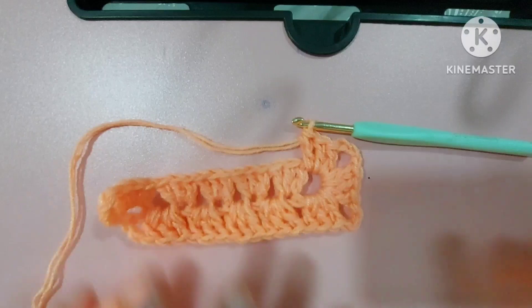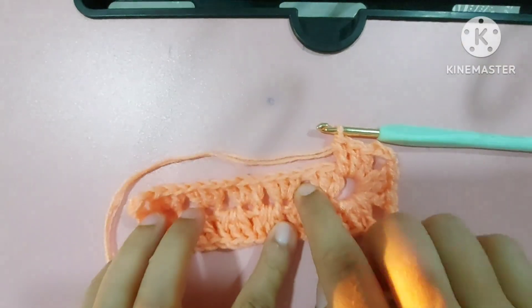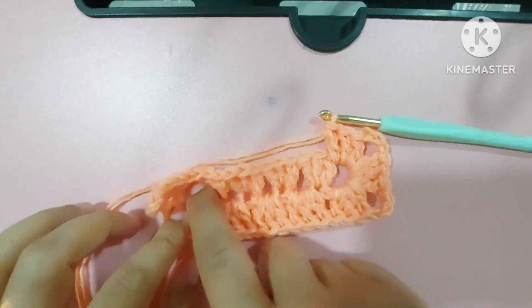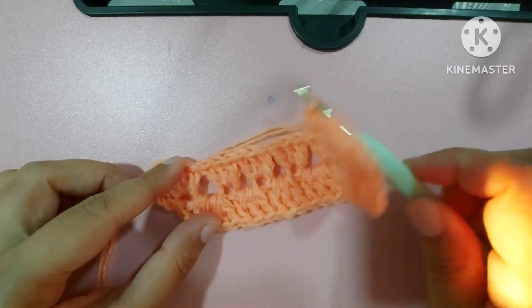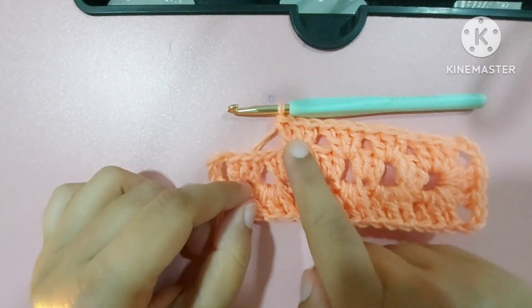Can you see your shape is coming now? Again we will make three double crochets here and here. I'll keep making three double crochets in all these spaces, and once I reach this place I'll meet you all. Make three double crochets in all these places.